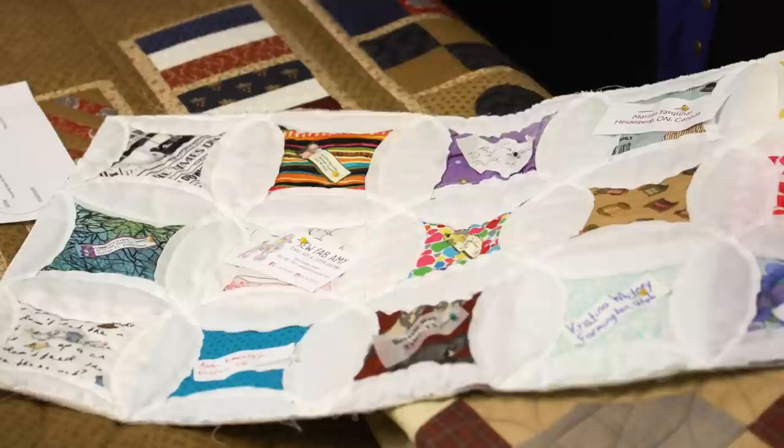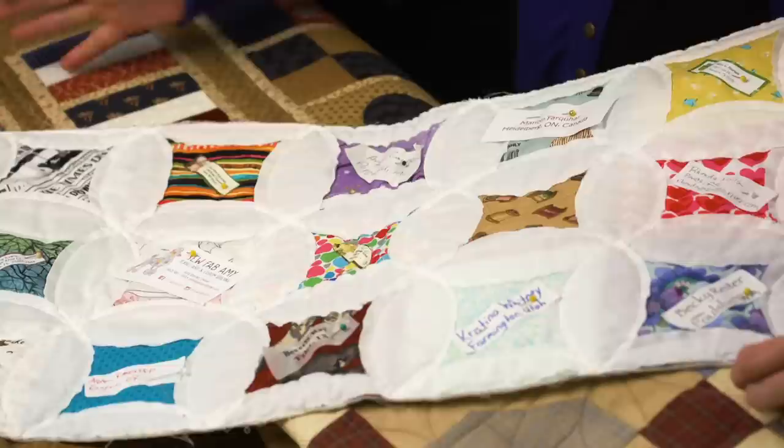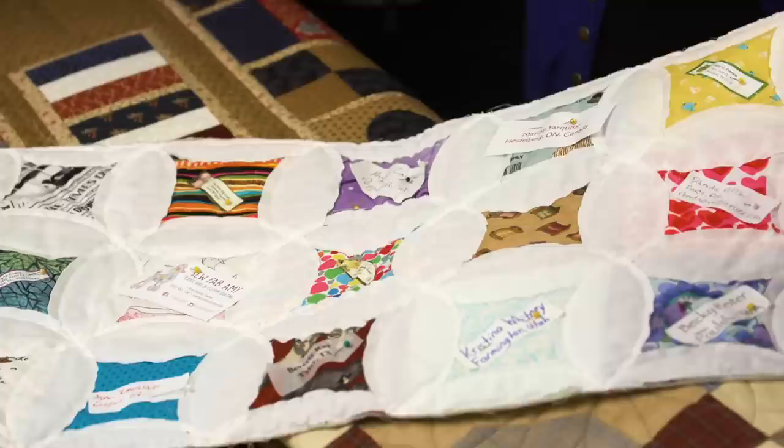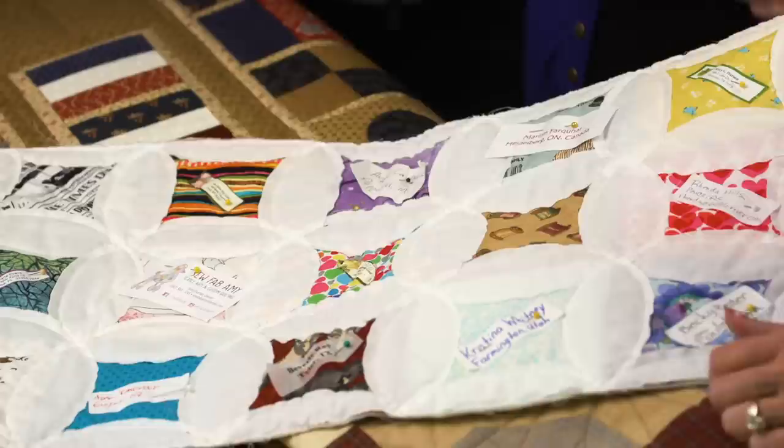How would you make this more permanent? I know you haven't bound it yet. This is all raw edge, which gives it that primitive feel. What about the labels? I think I'm going to end up having it hang in my studio at home. I'll bind it and probably leave the labels how they are, but put one on the back as well — some of these are little postage labels or business cards, still part of the memory.